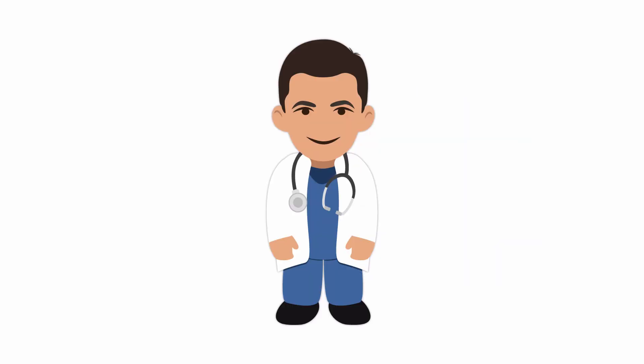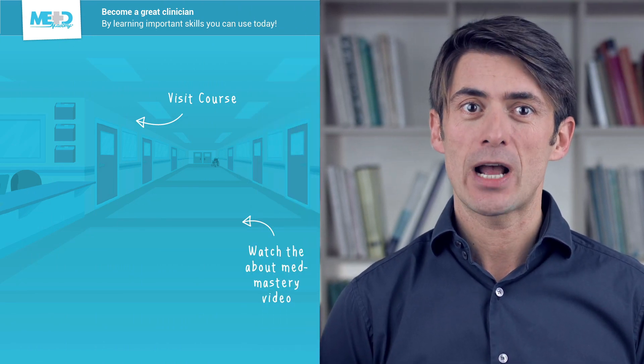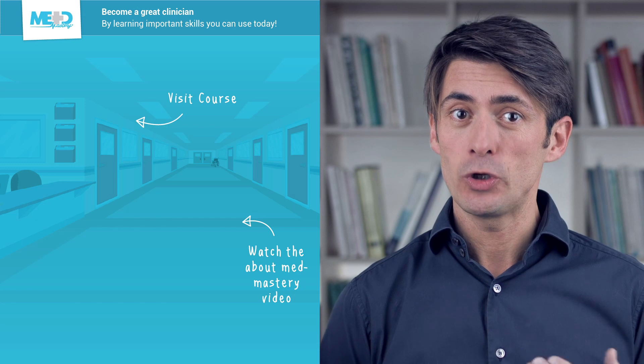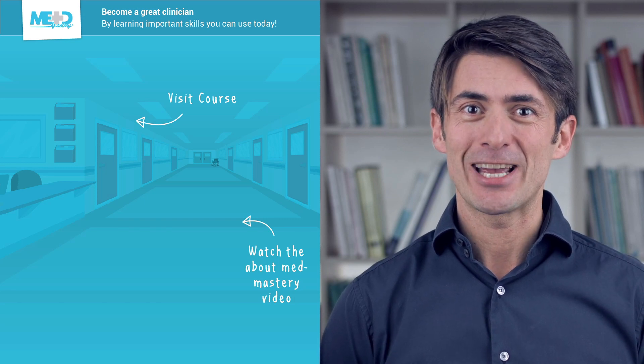Now that you know how to perform the EZIJ, consider using this simple and fast technique as an alternative to placing a central line in appropriate patients with difficult IV access. Make sure to check out the course this video was taken from and register for a free trial account, which will give you access to selected chapters of the course. If you want to learn how MedMastery can help you become a great clinician, make sure to watch the About MedMastery video.